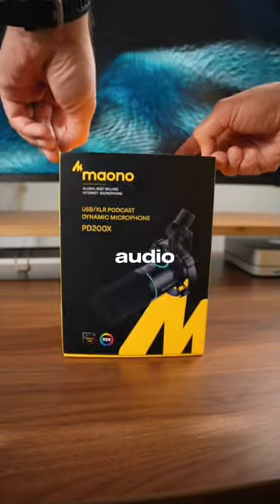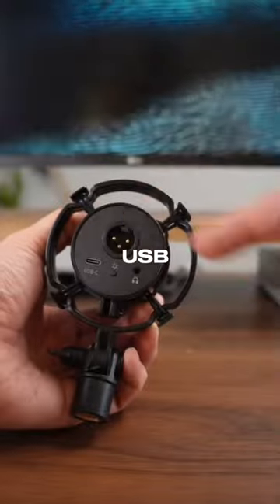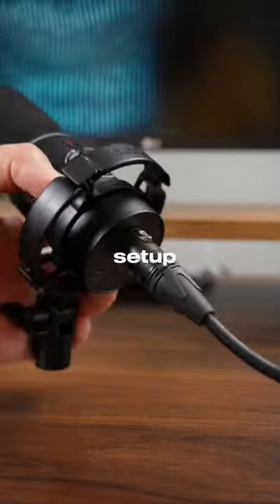Are you looking for a solid mic that will give you crisp audio while not breaking the bank? Well then, you might just need to check out the Maono PD200X. With USB and XLR capabilities, this dynamic mic will give you the flexibility to record solid audio without having to invest hundreds of dollars into a professional setup.